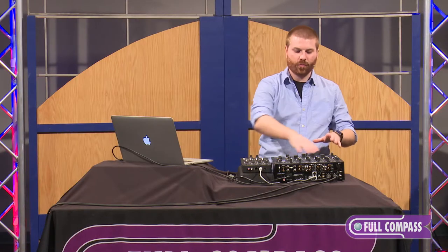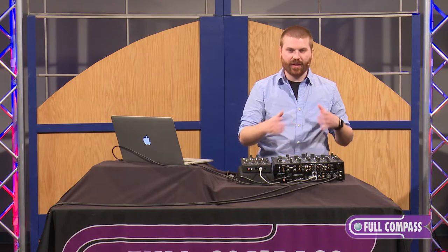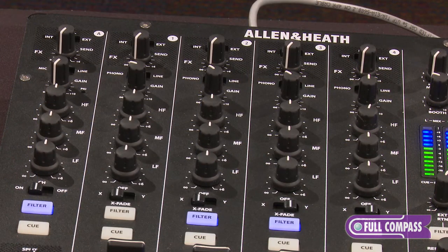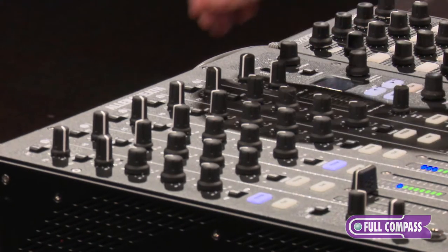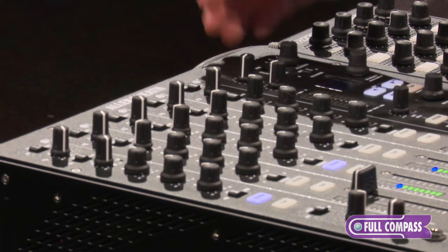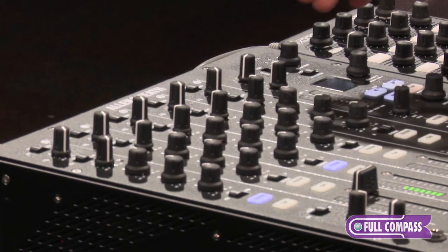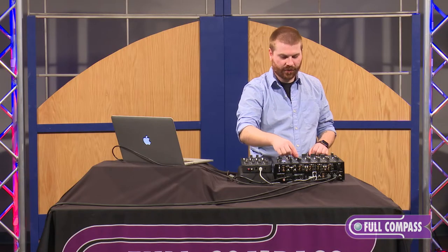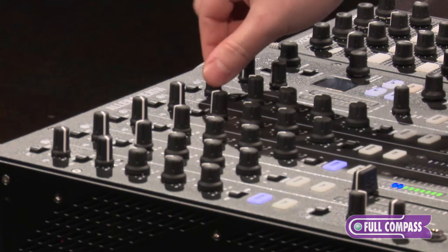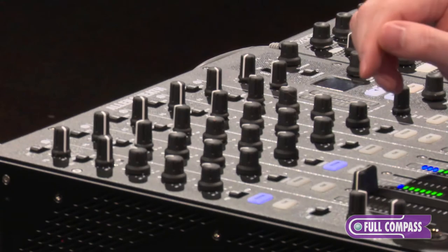I want to run over the overview of the PX5 and give you an idea of what's going on. At the very top here we have our effects send. We can use this effects send to go to our internal effects engine, set it to external to go to an external effects unit, or flip this to dual and it will send from one send both to the internal and to the external outputs. From there we go down to our actual effects send, which is on every single channel, including our auxiliary channel.